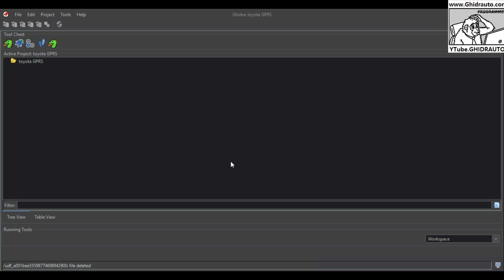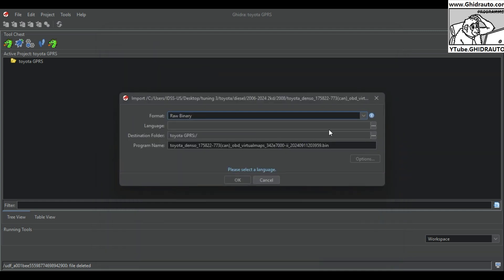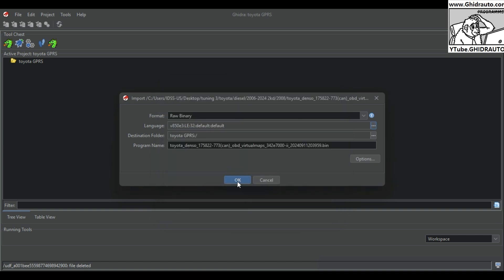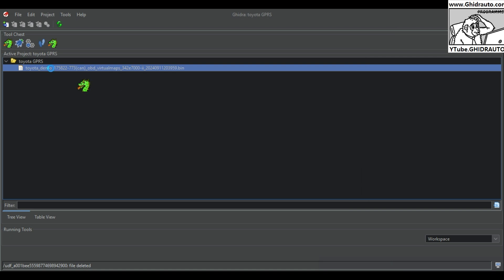In this video we're going to cover setting up registers, or GPRs, for the Toyota Gen 1, Gen 2, and Gen 3 Denso ECUs — covering roughly from the early 2000s through 2024. Here's a 2008 RAV4 file. We're going to be using a processor language that I downloaded; it does not come in the original Ghidra download.